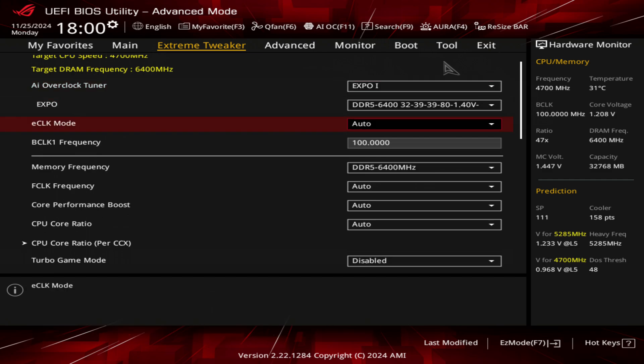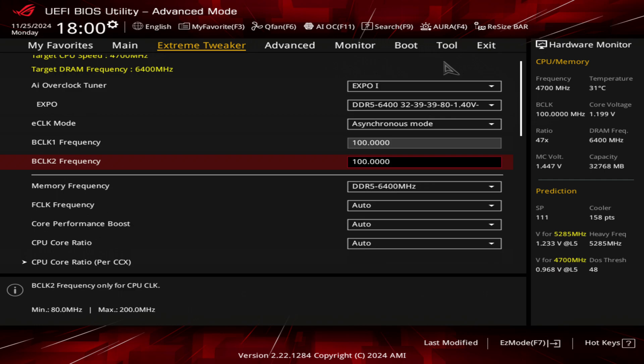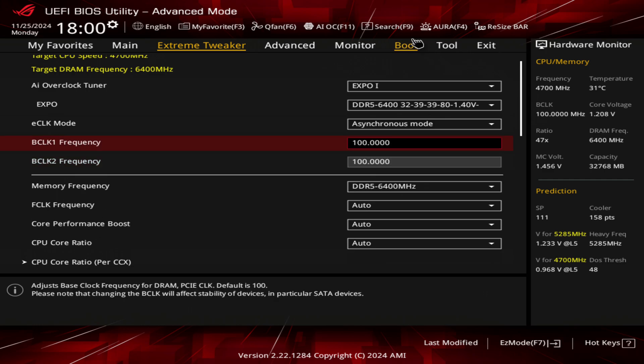The first thing you want to do is go to E-clock and choose asynchronous mode. The reason you want to do this is you can manipulate the BCLK2. This is only for the CPU — it's independent. BCLK1 overclocking manipulates everything: your PCI Express speed, your RAM speed, and it can cause damage to other components if you're not careful.